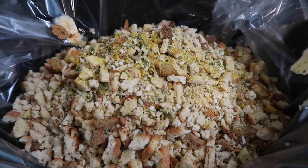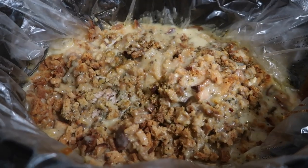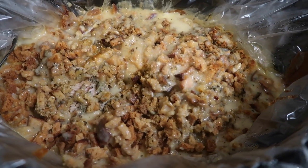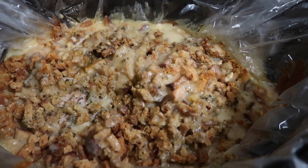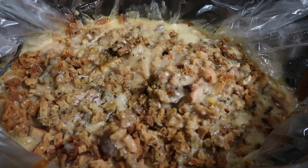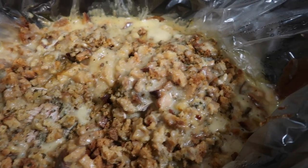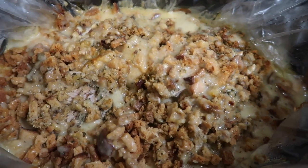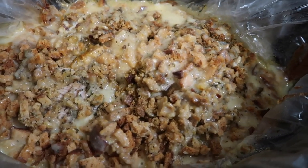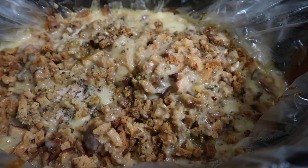Everything is in the crock pot — lid goes on and this will cook probably about three to four hours. Keep an eye on it. I'm just taking the lid off now and I went down into the chicken breast with my spoon to make sure it was tender, which it is. I broke it apart in there and spooned a little bit of the gravy up over the dressing. Oh my goodness, this smells so good — this is really a delicious meal.